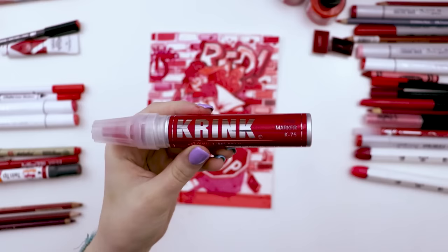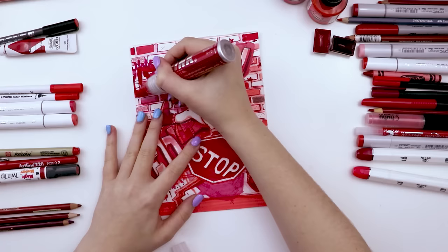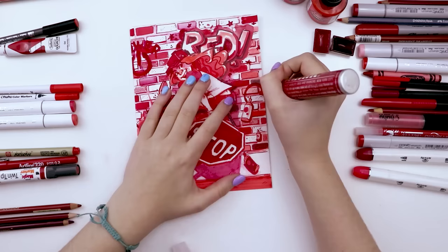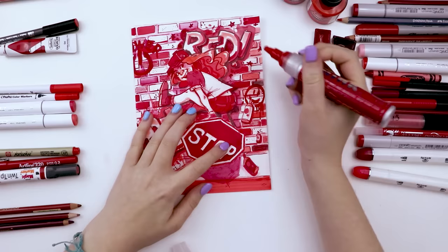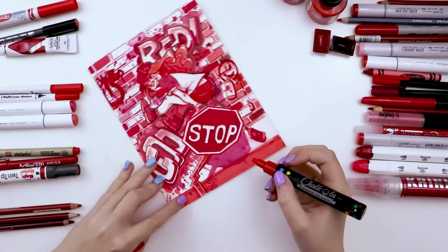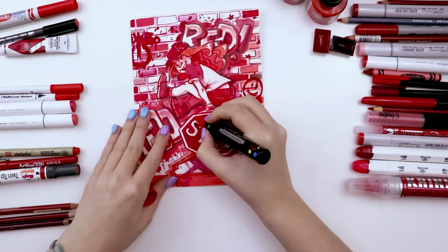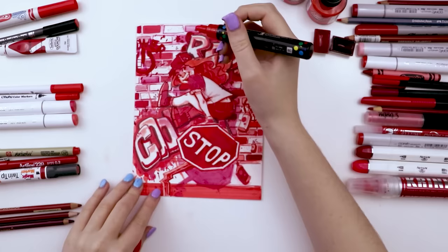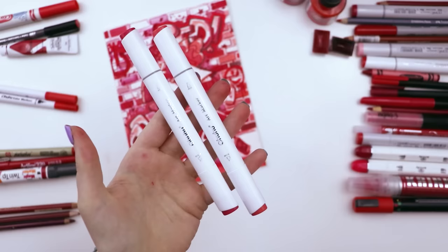The Krink marker — a chubby, super chubby paint marker. A lot of you mentioned last time I used one of these that they're actually used by real graffiti artists as their go-to marker. I used it to fix the power graffiti mark and add another one — a smiley face — because obviously the background wasn't busy enough. Then the red Chalk-ola marker, which is meant for dry-erase boards but has a chalky texture and is very opaque, so you can use it in mixed media drawings. I drew over the power graffiti logo with it and it added a nice two-tone texture.